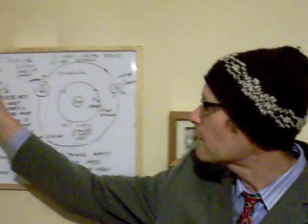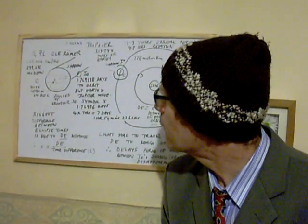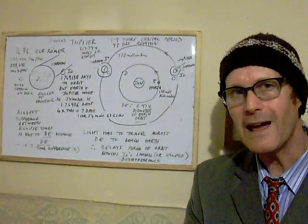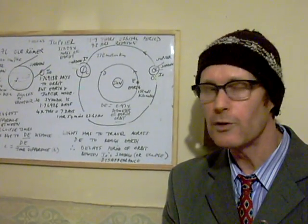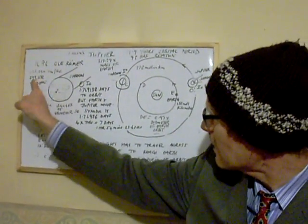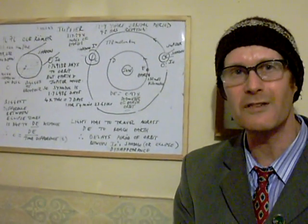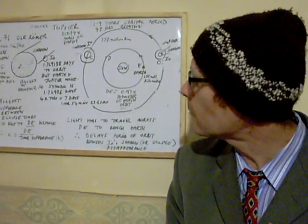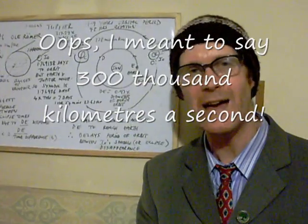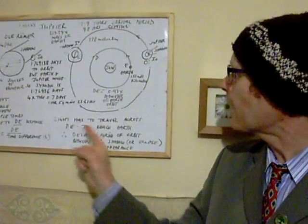So in 1676, Römer — can you believe it, it's just brilliant — came up with a value for the speed of light of 225,000 kilometres a second. Considering how crude his clocks were at the time, with no digital technology, the value accepted today for the speed of light is 299,792 kilometres a second, or usually rounded up to 300,000 kilometres a second, or 3 times 10 to the power of 8 metres a second. There you go — that's a few interesting facts about Jupiter.